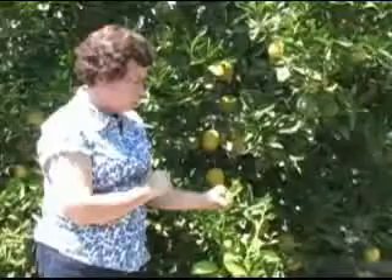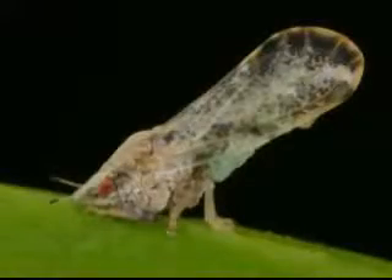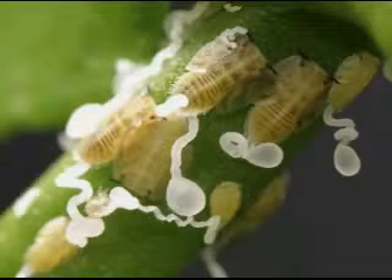It's pretty easy to distinguish from an aphid if you know insects fairly well, because the adults will tilt their rear ends up in the air and aphids don't do that. And the nymphs produce little waxy tubules around their rear end.